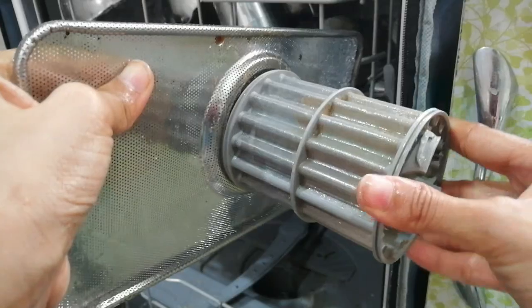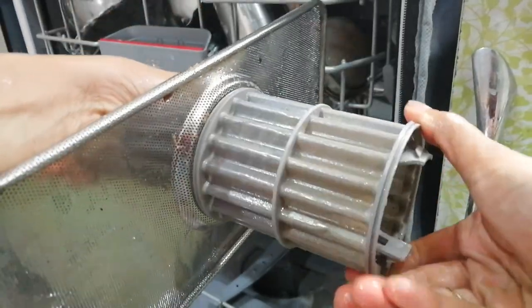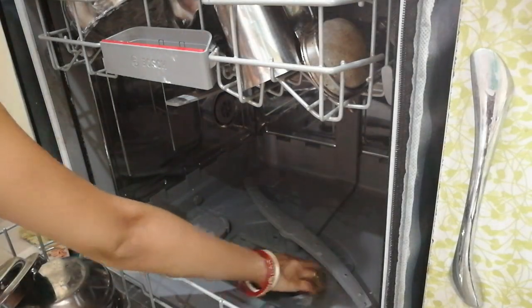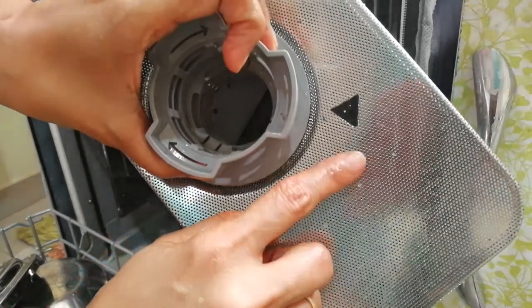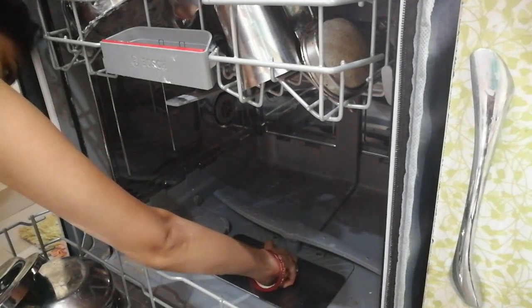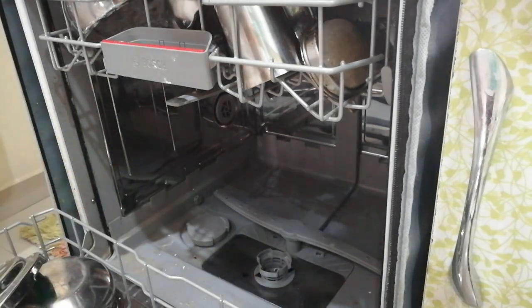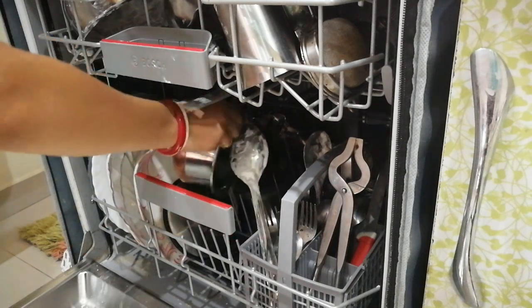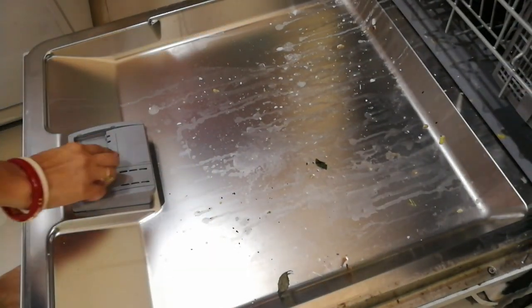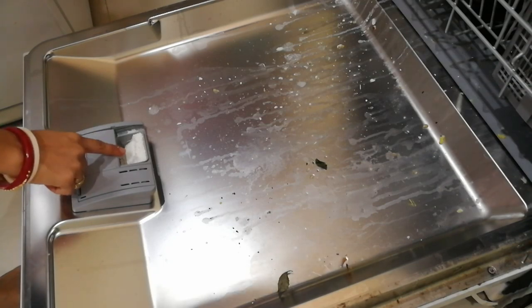Now I have washed the filter and it's time to fix it back inside. Using the black color arrow as a guide, make sure you align it with the arrow marking so it is fixed properly. Once done, check that all vessels are kept properly. Then push the powder compartment button and verify the powder is loaded. Once that is done, it's ready to go for the Express Sparkle cycle.